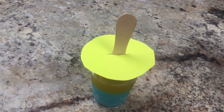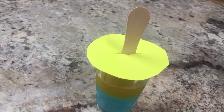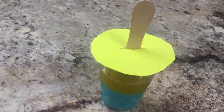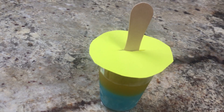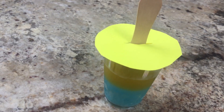To secure the bamboo ice lolly stick in the center of the cup, use foil or a paper lid with a slit in the center. Just cut paper in a round shape a little bit bigger than the edge of your container, then cut a slit in the center. Cover the cup with your paper lid and place the bamboo stick in the center through the slit — that way the stick is secure in the center.